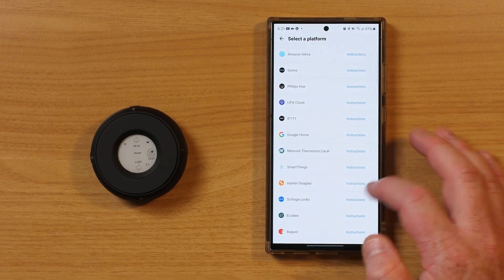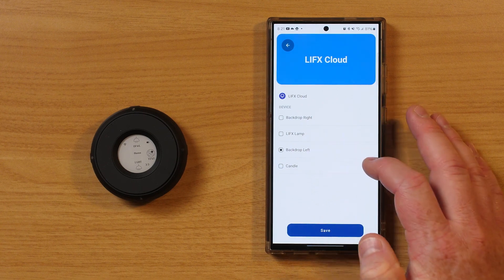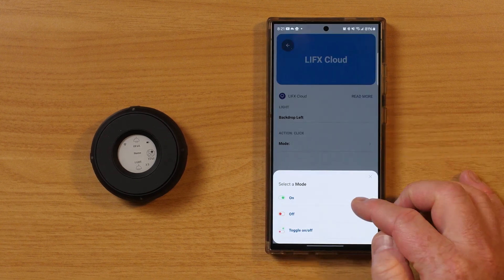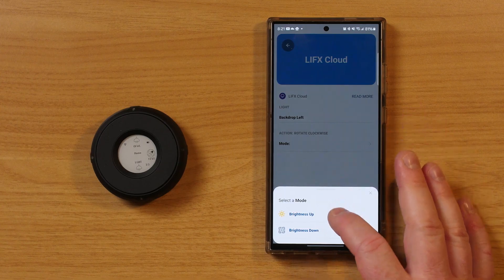Then I just need to link it to a device from one of the compatible services — here I'm going to link it to a LIFX light, so I have the option to control it right from the smart controller. For a button click, I can choose on, off, or toggle, and something similar for a double click. Then I can choose what holding and rotating the button will do. Let's try it out: if I double click, it's going to turn that light off. If I press once, it's going to turn that light on. I can hold down for two seconds and rotate clockwise to increase brightness or counterclockwise to lower it, and it will tell you how much you've adjusted. There we have our light coming back — that works great.